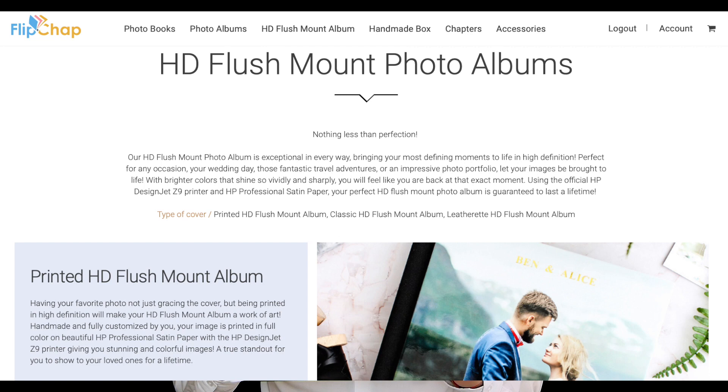The first thing I'm going to mention is the new HD photo album. The HD photo album is very similar to the previous Flush Mount book, but now these books are printed on much better printers. So the quality is a lot better — it's sharper and smoother.